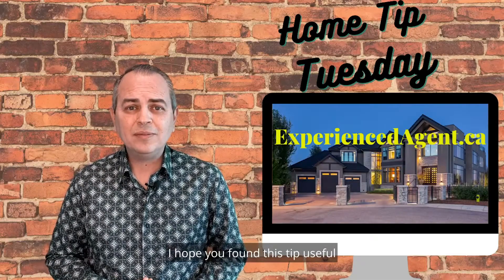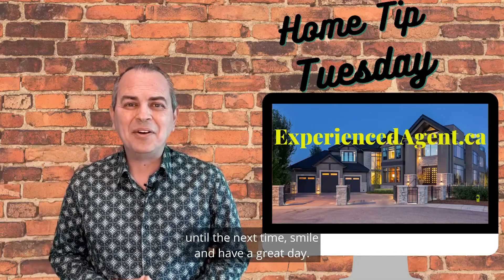I hope you found this tip useful. Until the next time, smile and have a great day!